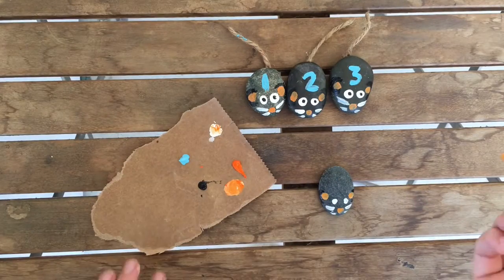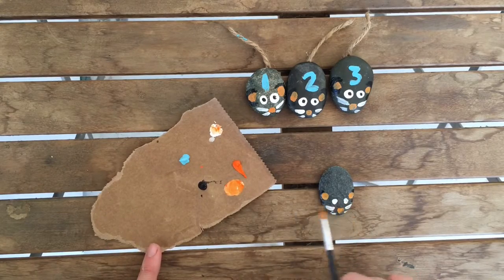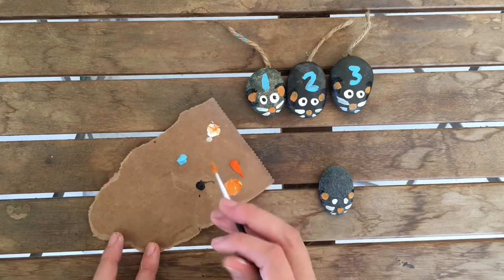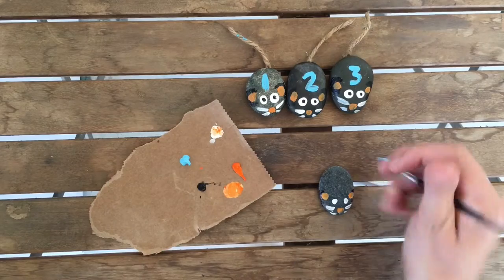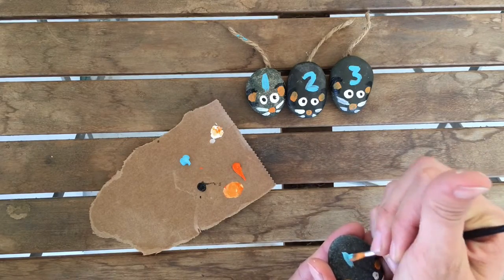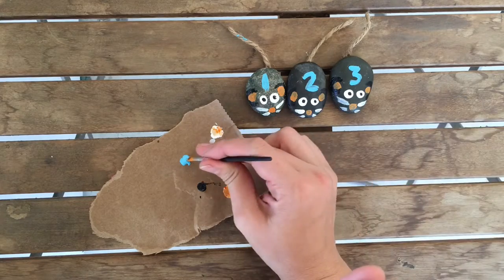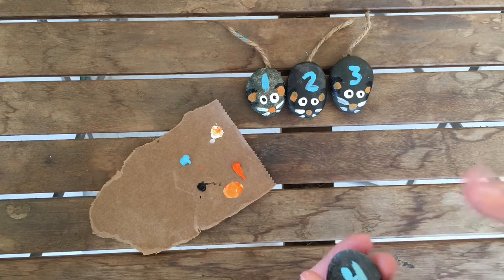Then I let this dry before doing the little pupils in the middle. While it dries, I do the number — my next number is number four — so I paint number four in blue acrylic paint. You can choose whatever color you want; this is just what I had in my craft supply box.